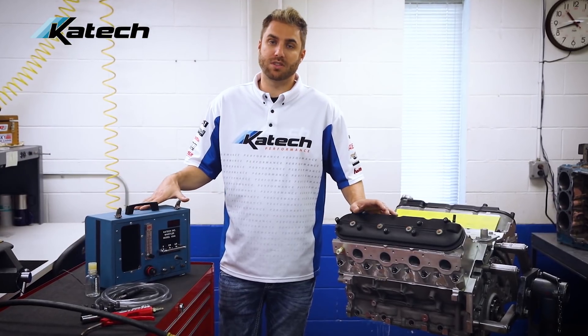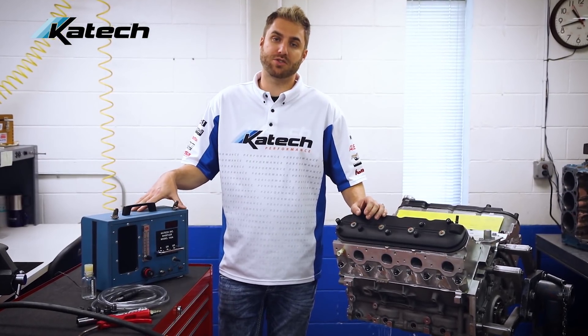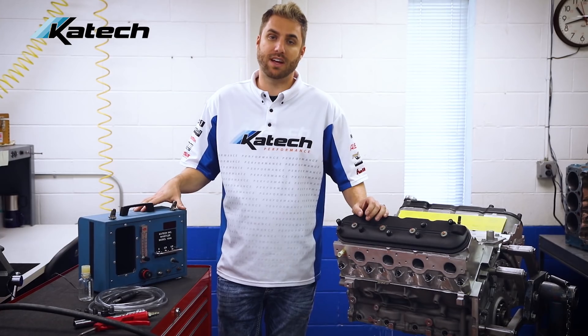So let's take a closer look. First we'll learn how the Whistler measures compression ratio, and then we'll learn how to operate it on an engine.